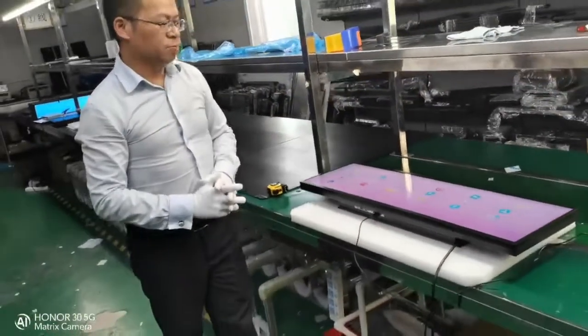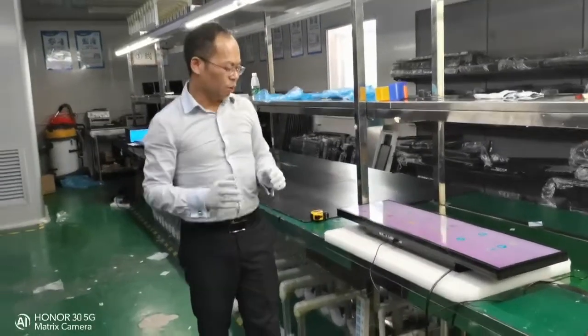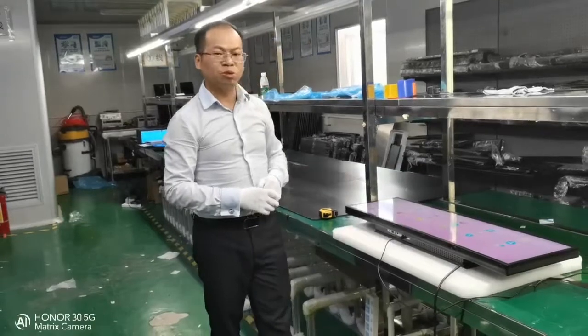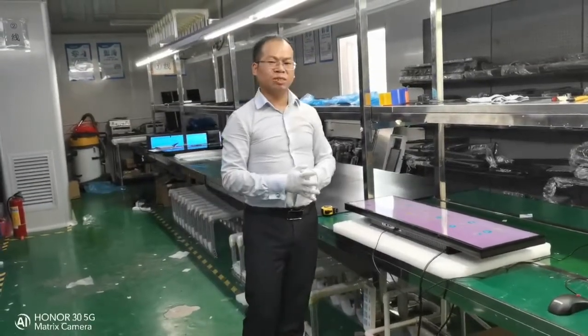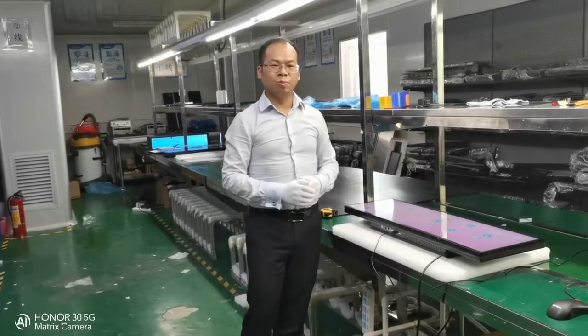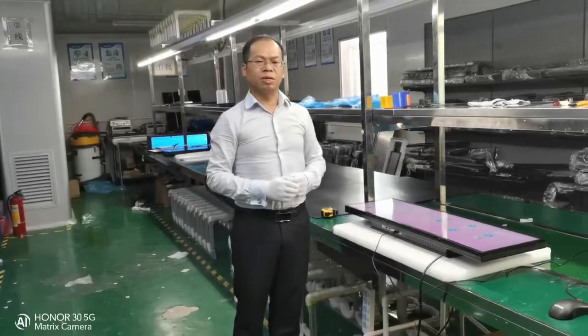Our factory is a professional provider of custom display solutions for different applications. If you have special requirements for your applications, our factory is happy to provide you the suitable solutions. Please contact me if you are interested. Thank you.